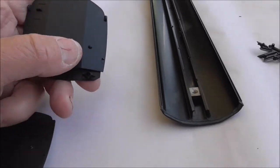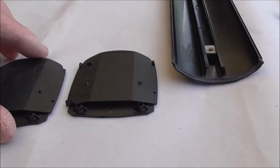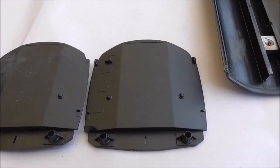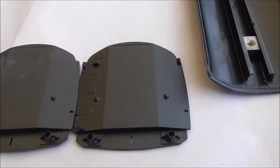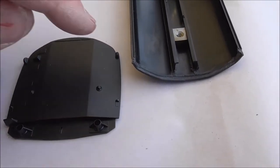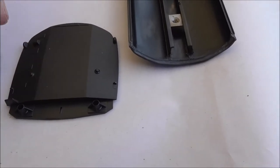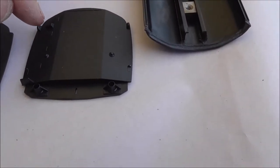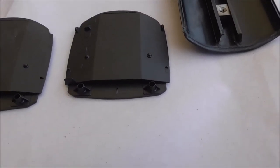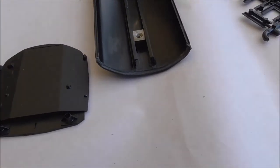Both ends come the same. Note how on this one I've shaved off this lug here — that plastic there and there. The instructions tell you to do that because this end is going to have the communication gear on it and the pipe that went down to the vacuum pipe. This feature is only on one end, so you've got to remove it from the other.